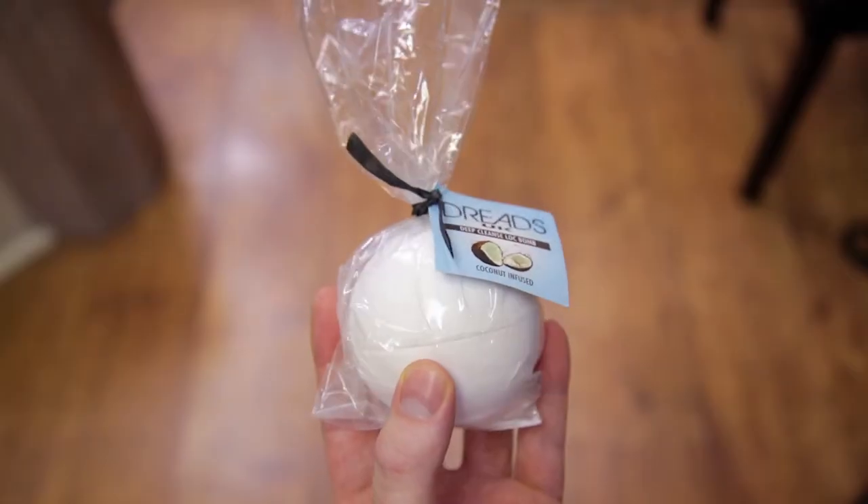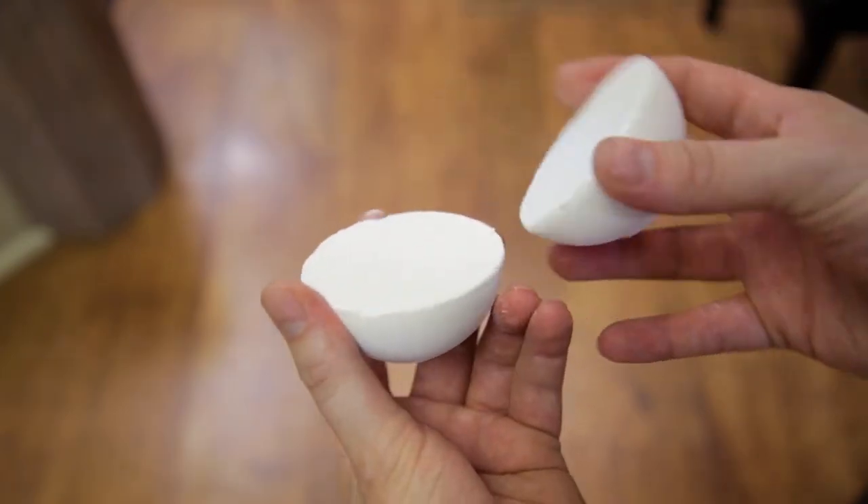What's up everyone, I'm Jamie and today I'm talking to you about the Judge UK Deep Cleanse Lock Bomb. I actually did this lock bomb a couple days ago — I wanted to get the full effects of it so I could give you a really good review. It was really easy to do.